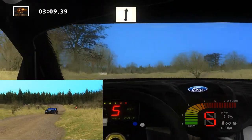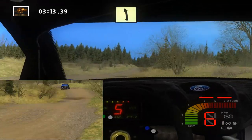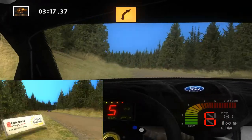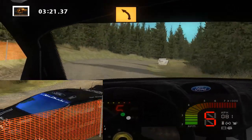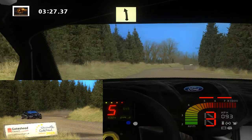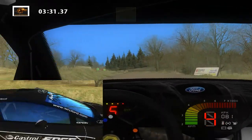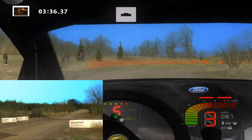Flat right, long, 100. Easy left, 100. Over crest, into medium right. Medium left. Flat right, into easy left, 70. Forward medium right. Over crest, into.